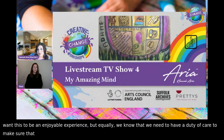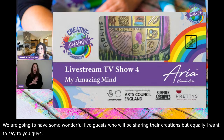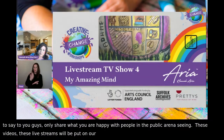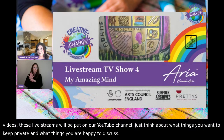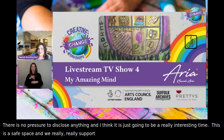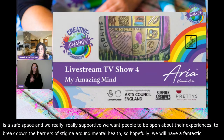We're going to have some wonderful live guests sharing their creations. I just want to say — only share what you are happy with people in the public arena seeing. These live streams will be put on our YouTube channel, so think about what you want to keep private. There is no pressure to disclose anything. This is a safe space and we're really supportive. We want people to be open about their experiences, to break down the barriers of stigma around mental health.